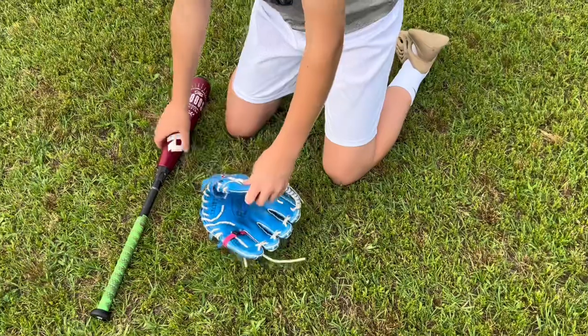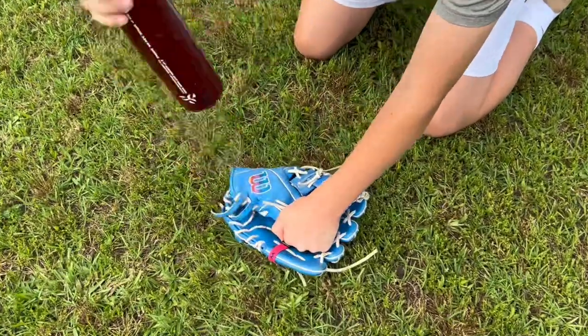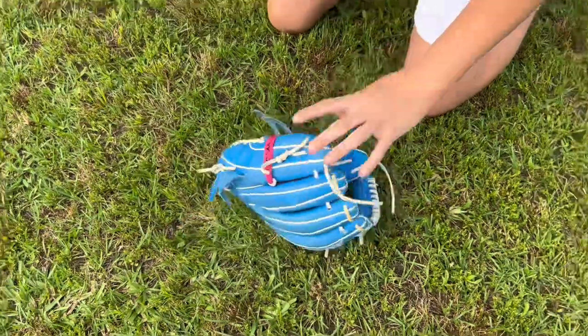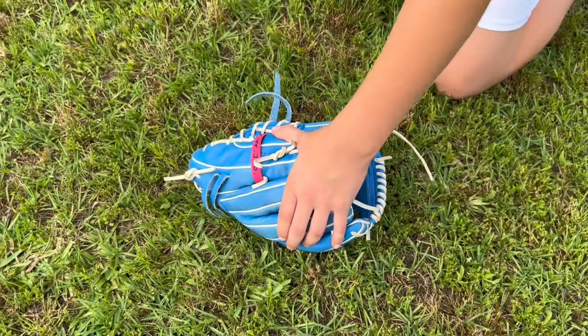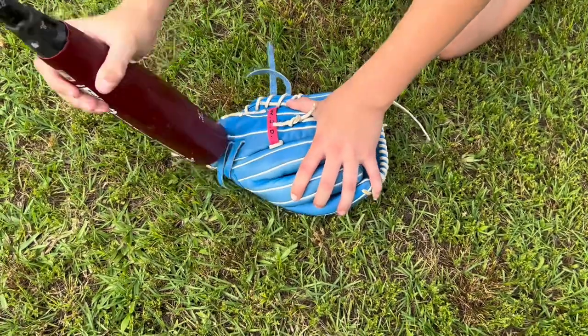Palm first — let's work on the break-in points. I'm gonna get that one break-in point. You're gonna beat the glove, go all the way back and beat the glove. Next, you're gonna flip it over and get that other break-in point. Yes, it's gonna look like it's messing up the leather, but it's not. It's the best leather out there — it's not gonna mess it up.